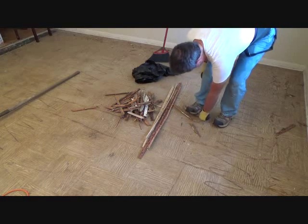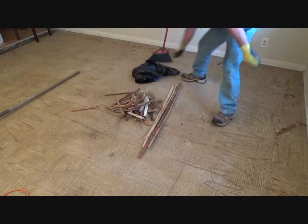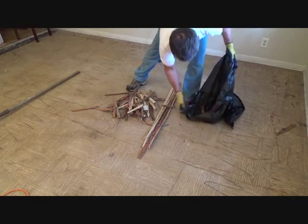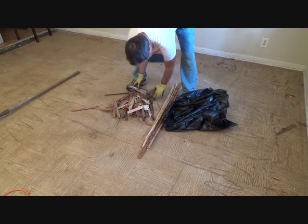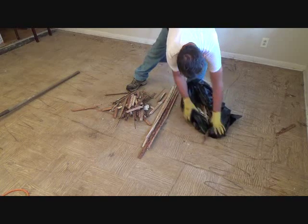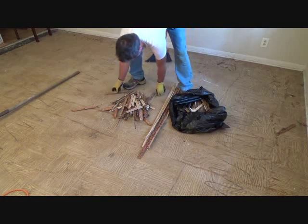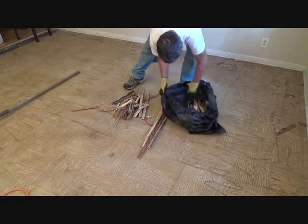I've got a couple of screws to do this to. And once I get everything done, I'm just gonna put it in a bag. You can do that, and then we can throw it out into the dump or trash can or whatever. In our case, we're just gonna throw this by the side of the road because the garbage man comes and picks everything up. So I'm just gonna put a few bags out there with this stuff in it.